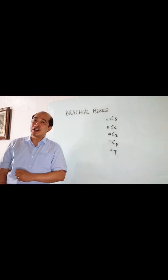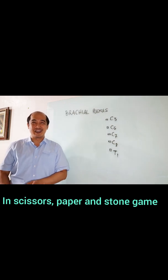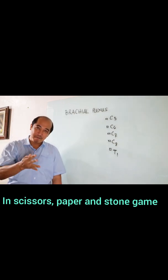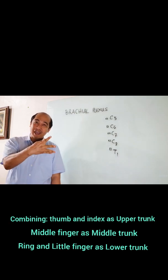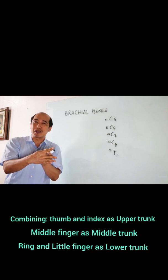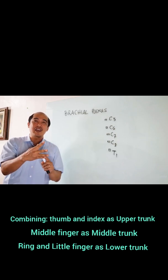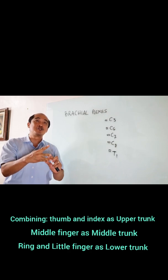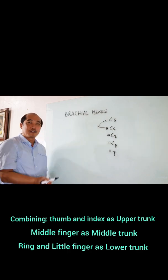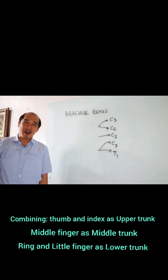For Filipinos, they are fond of playing Jack and Poy, and so it's going to be like this. The thumb and the index finger approximate together and retain the middle finger, and the ring and the little finger will join together. That would mean, if I'm going to represent that here, they would be together: C7, C8, and T1.